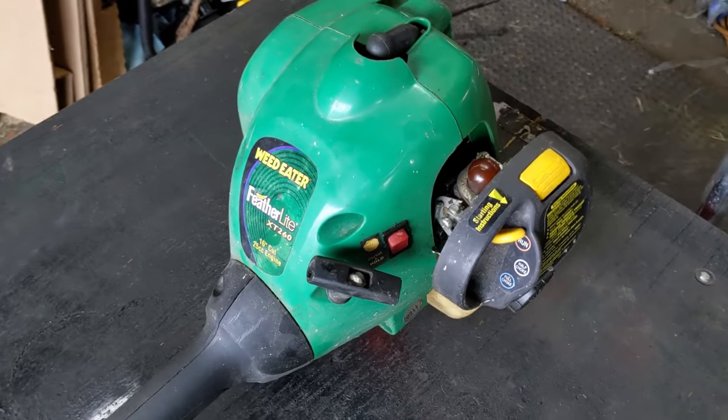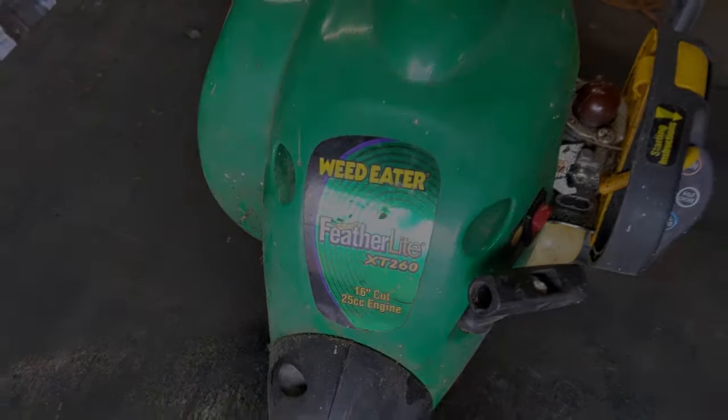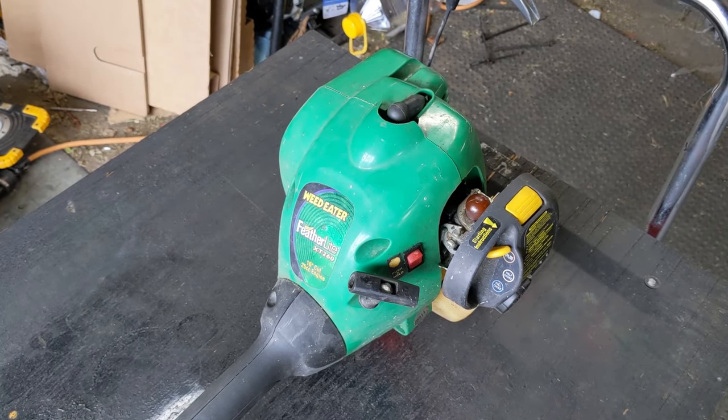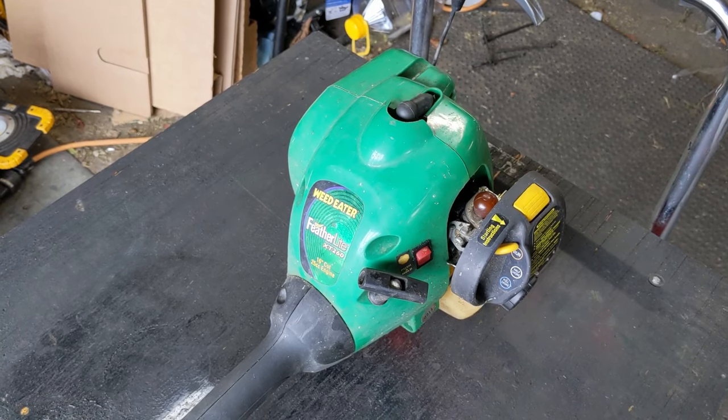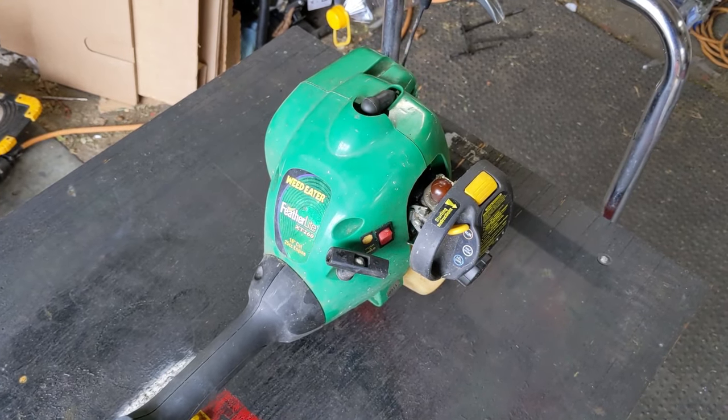Today we're going to be working on a weed eater, and the model is a Featherlite XT260. I recently had a customer that brought in three of these and he said if you can fix one of them up, I'll let you keep the other two. This is one of the other two that I am fixing up.